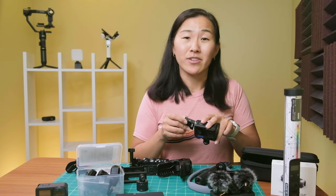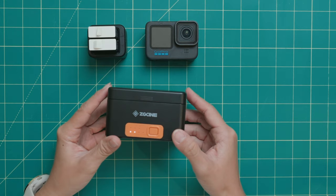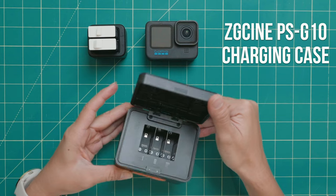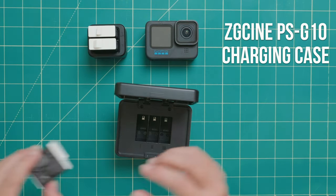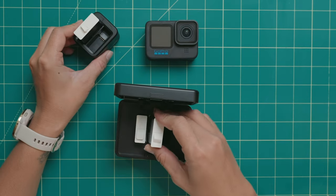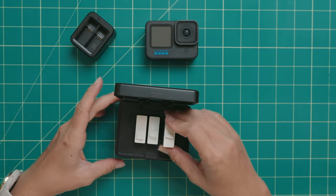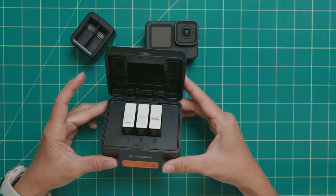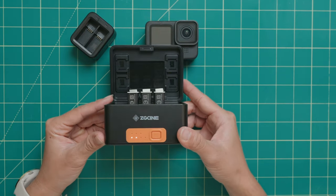Since I'm often charging batteries while I'm traveling, there are two other battery charger options that I'm really liking instead. The first is the $40 ZG Cine PSG-10 charging case, which I've talked about in a separate video. Its main advantage is that it has a built-in rechargeable battery, so you can charge your batteries on the go or use the case to charge another device like your cell phone. But the main downside is that it's a little too big to put in your pocket and it's expensive at about $40.